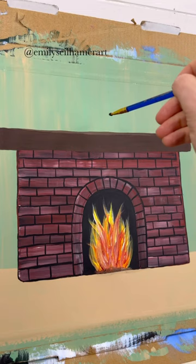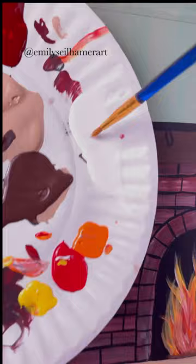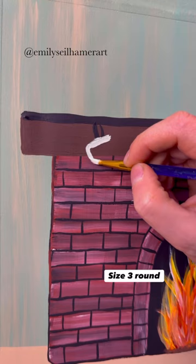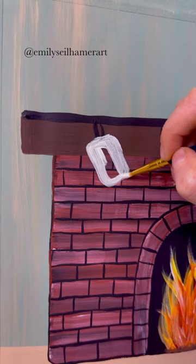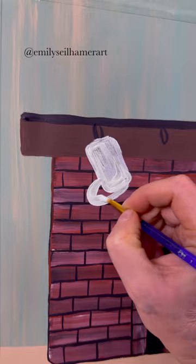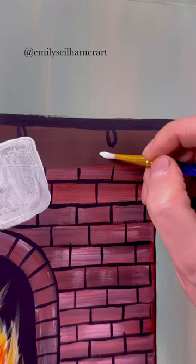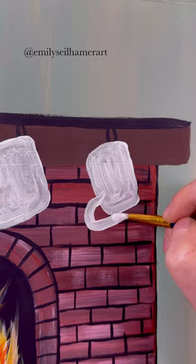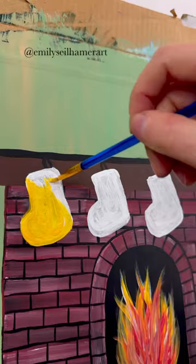Let's decorate the mantle now. Taking a round brush, I'm doing a little bit of black at the very top, and I added some hooks because we're going to hang our stockings. Here's a basic stocking shape: take your round brush, start with white so we can make them whatever color we want. Do a curved rectangle tilted to the left, and then add a C shape coming off of it at the bottom. I did four stockings, and the reason we did them white is so you can fill them in with whatever color you want. Acrylic craft paint like I'm using is a little thin, so you may need to do two coats.